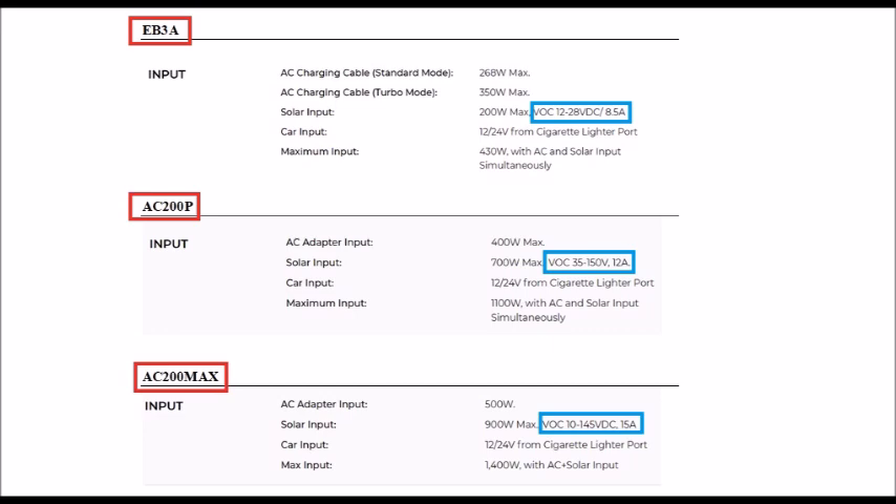If the solar panel is not providing enough power output, it's not going to charge what is connected to it. I mentioned in a previous episode that the EB3A can use the same solar panels as the AC200 Max, but not the AC200P. I mentioned this because if you were to purchase the AC200P, you'd have to spend more money on solar panels to get it to start charging — this is where the 200P falls behind the 200 Max.